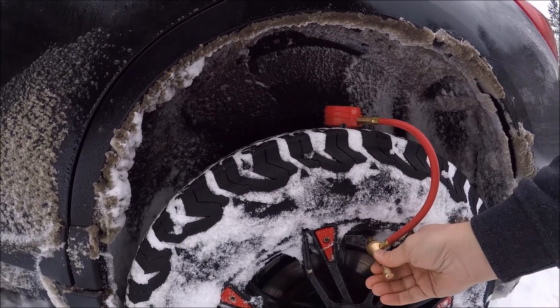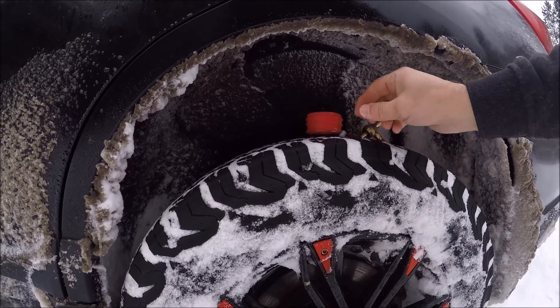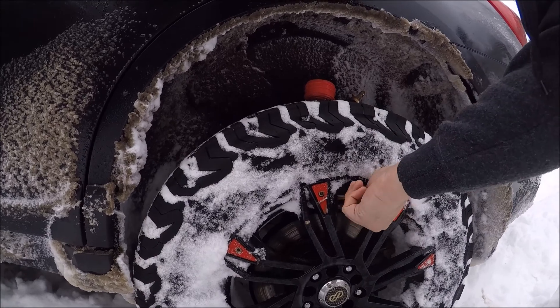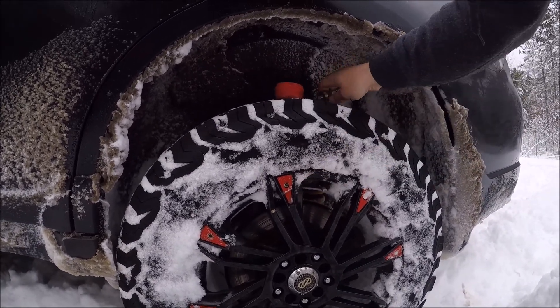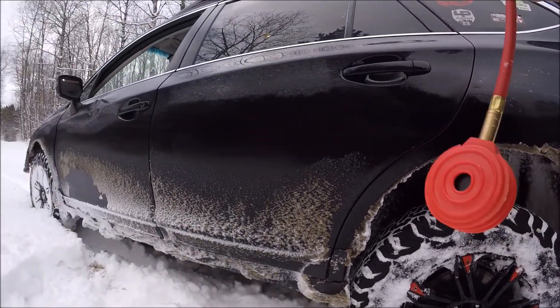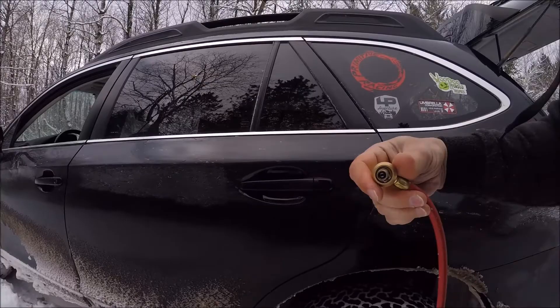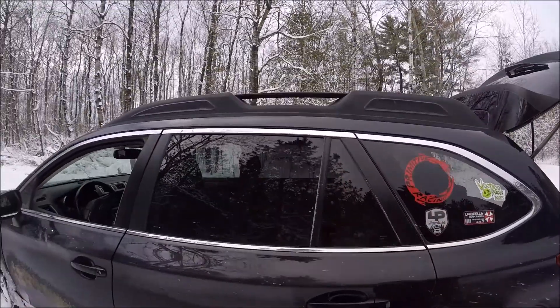And you can see it really didn't take all that long — it's not like I'm wasting a bunch of time having to do this. You are a lot safer when you have better traction, and that's going downhills and uphills. I don't know if you can see inside there, but you can see how it grabs onto that. So anyway, I'm going to go do the rest of these tires and we'll get back to the trail.